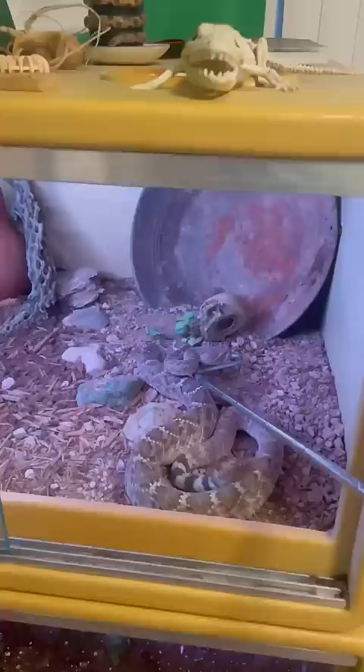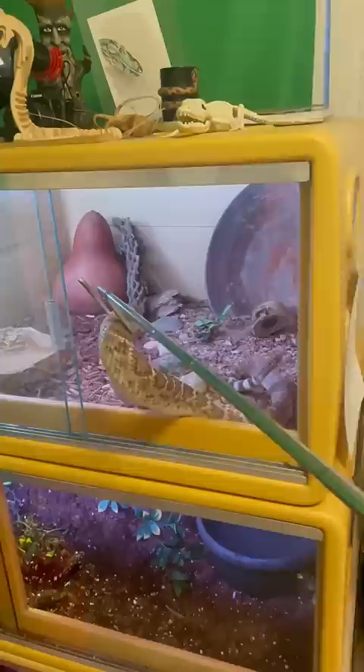Because Spot is getting ready to shed, it means he can't see as well as he normally can, and that can make snakes a little bit more skittish than they might otherwise normally be.